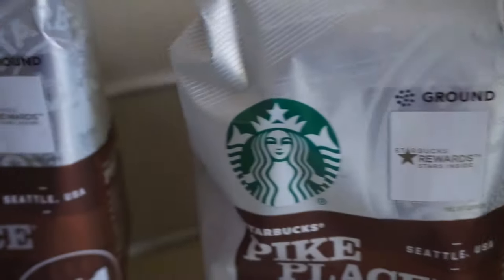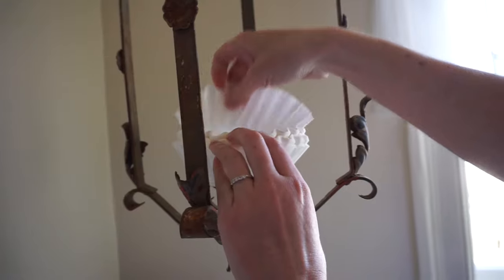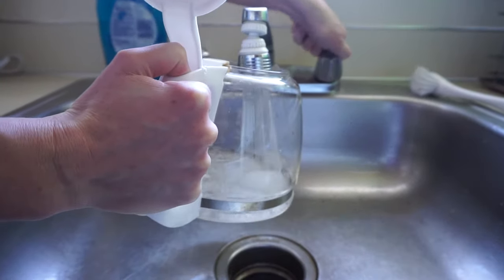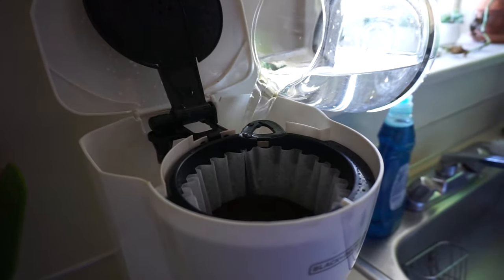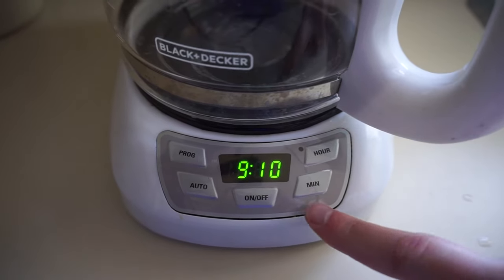Now a short film about making coffee. Typical Saturday morning at the CheapAssReviews house. Got a little local coffee, a filter — we're gonna put it in the pot and fill her up with water. That's a very important step when you're brewing coffee. You put it in the back of the machine, shut the lid, and turn her on.